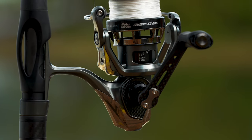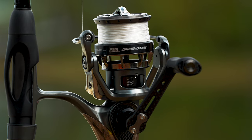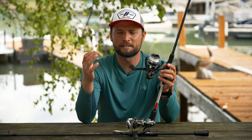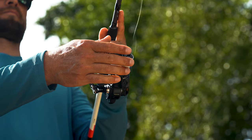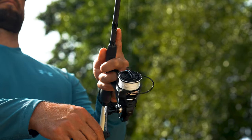Both of these are one-piece bodies. The Xenon X is an aluminum frame while the MGX is a magnesium frame, so it comes in a little bit lighter. Both of these have CNC machined gears in them, and what that allows is really low startup inertia.